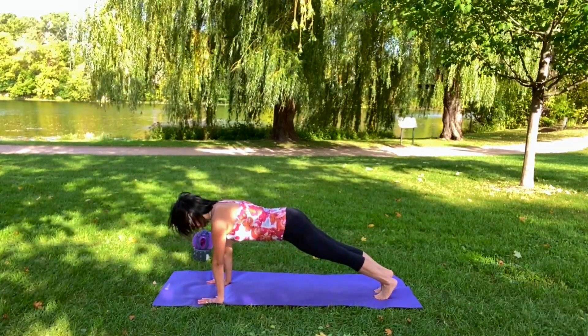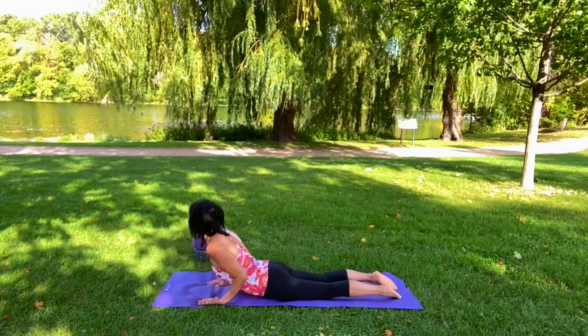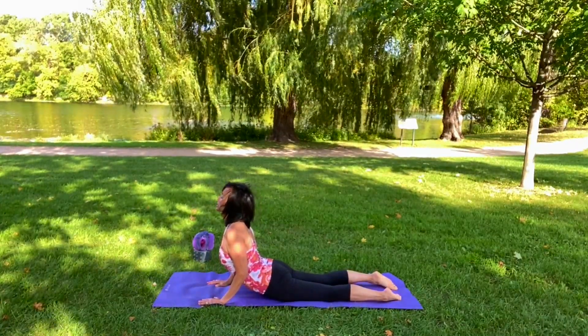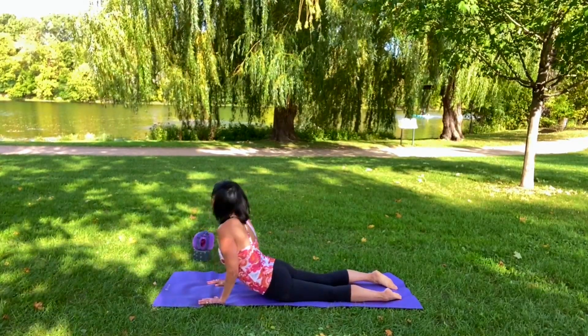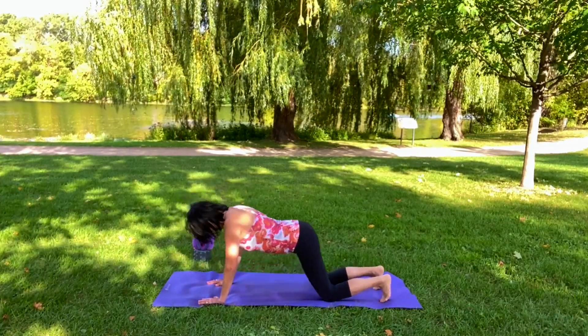Or you can go into a full chaturanga. Inhale, exhale — open up. I'm just going to stay on my elbows. Again, you can do a little bit of a rotation if you want, which always feels nice.